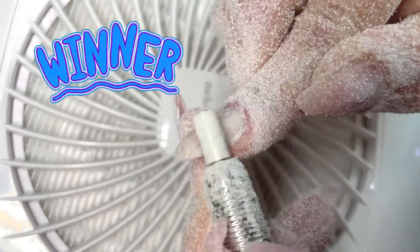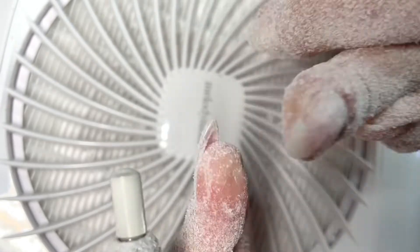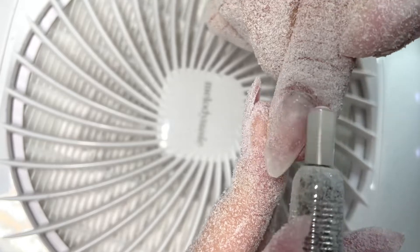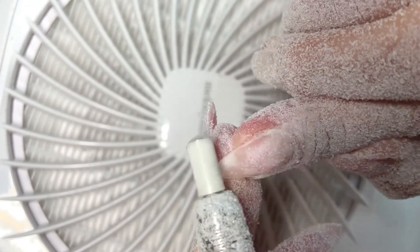So we have a clear winner — the Pana coarse bit is the bit you need to remove dip powder. Drop a comment below if this battle of the bits helped you figure out what nail tool you need next. Check out the full tutorial on how to remove dip powder. Thanks for joining me today, nail crew!